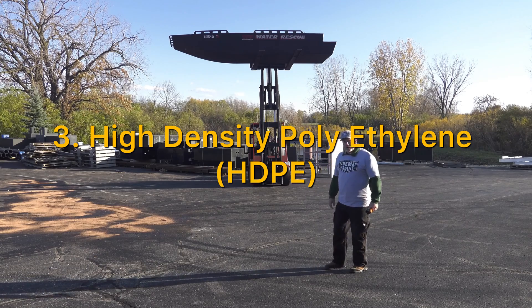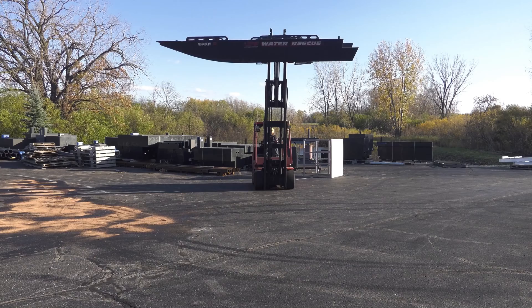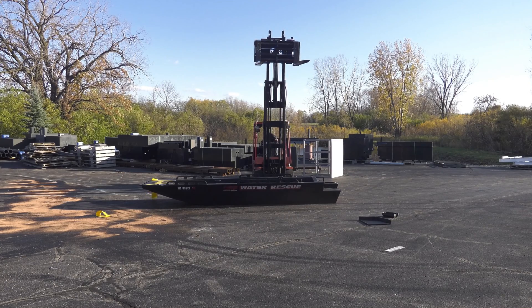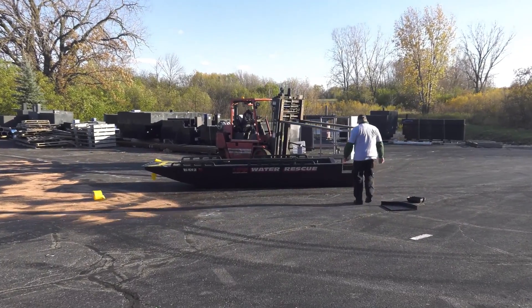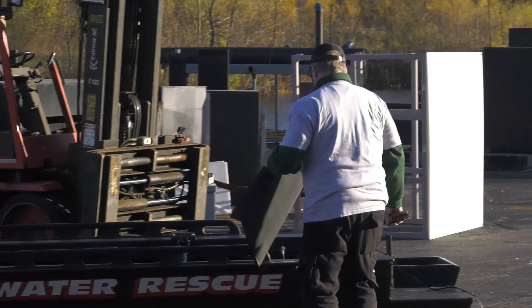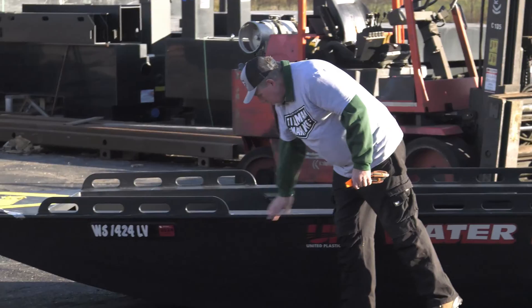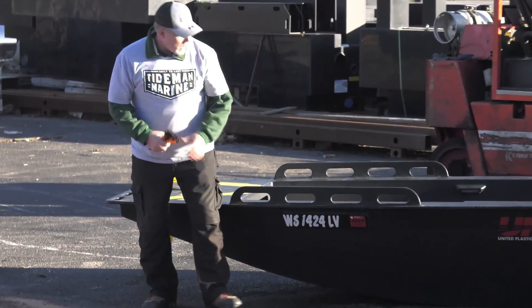High density polyethylene — we're testing boat number three, our poly rescue boat, on impact resistance with the drop. Let's take a look and see how it fares. Here she goes. We had an inside cover door where the hinge gave way — not the poly, but the hinge. How'd the poly hold up? Just a scrape. All the welds are in place and intact.